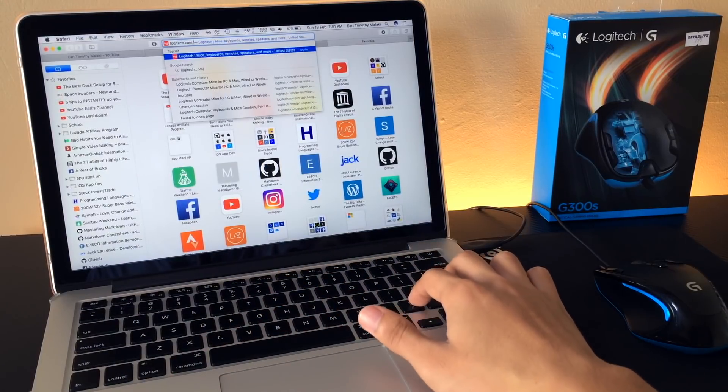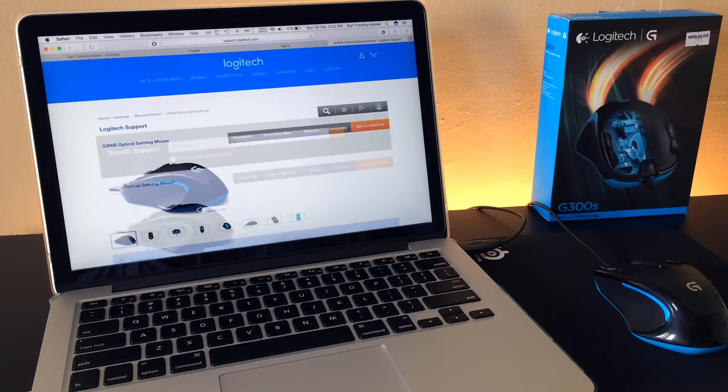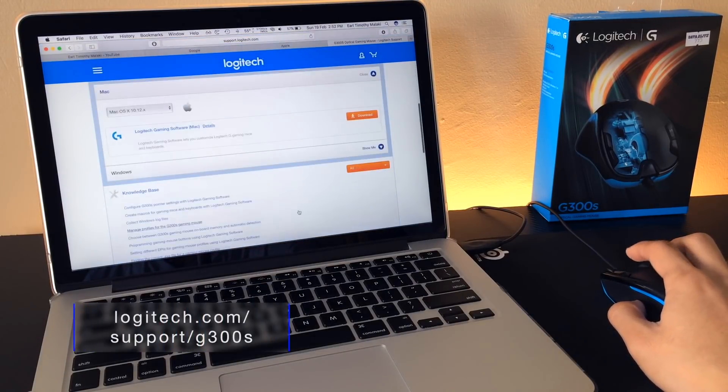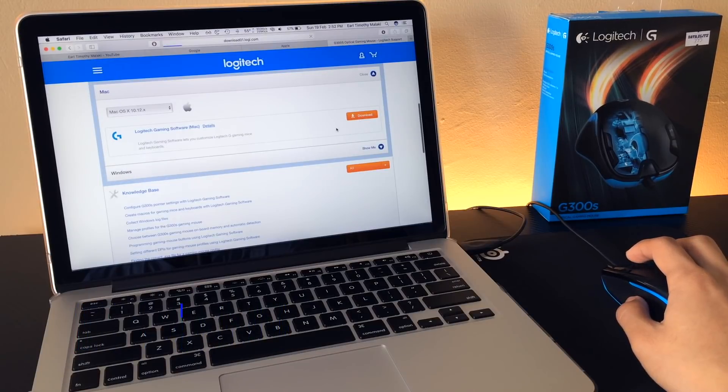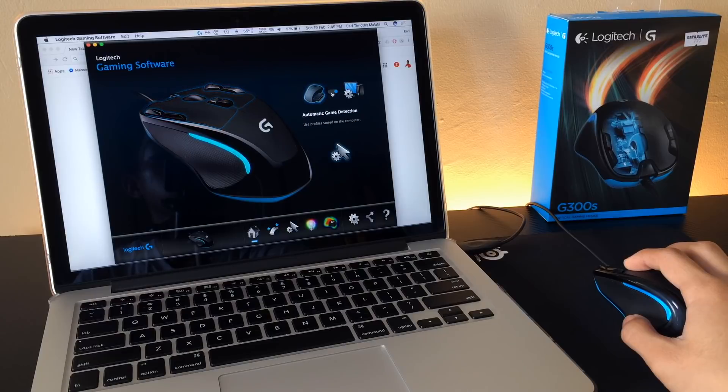The real magic comes when you use the G300S with the Logitech gaming software. The software can be downloaded from logitech.com/support/G300S. Via the software, one can pick either of the two modes for the mouse: onboard memory and automatic game detection.